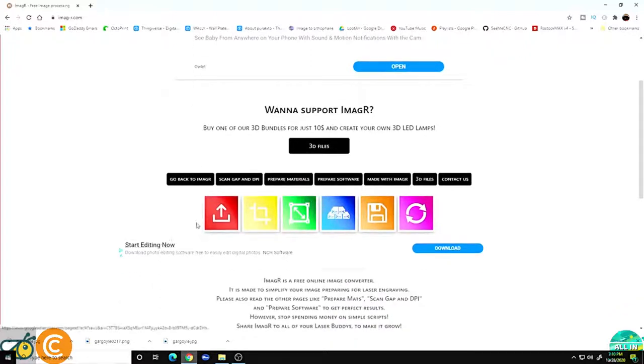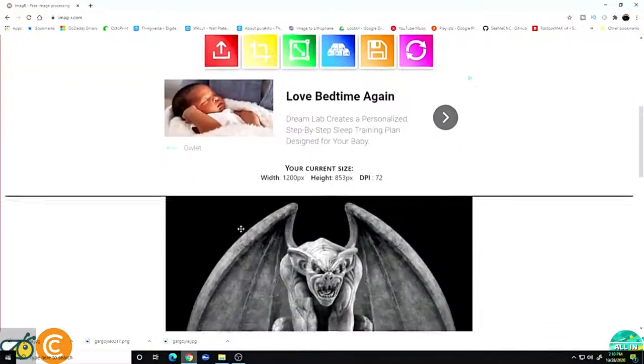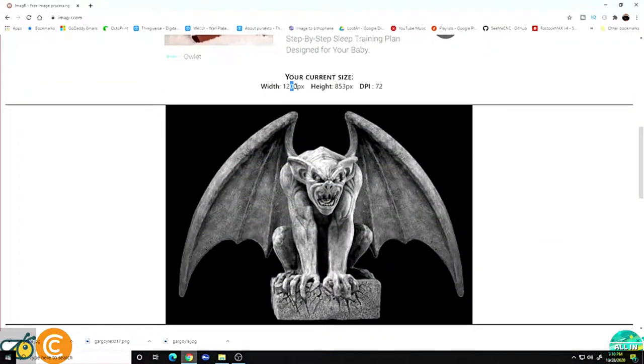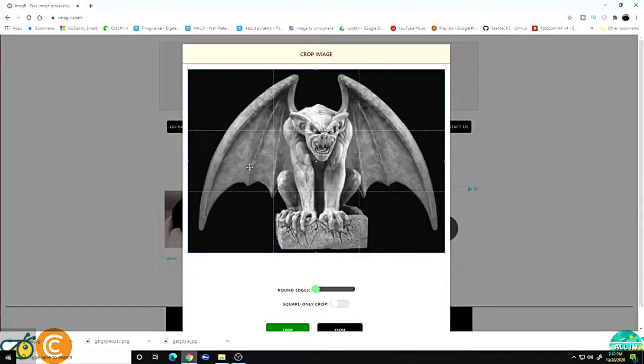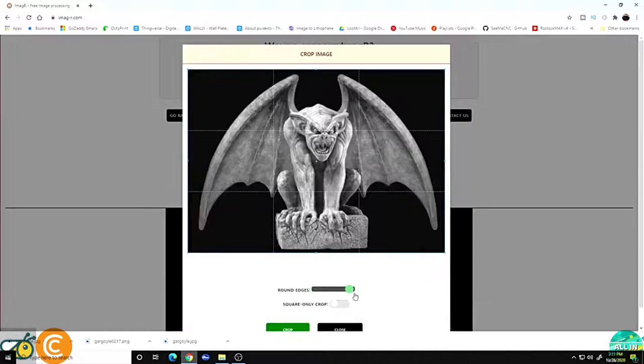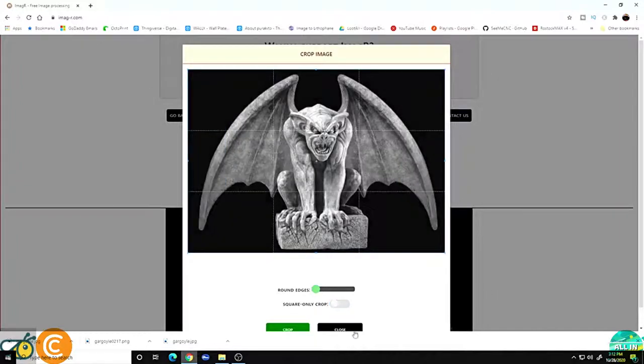What we want to do first is go to the red box and click it to upload the picture. Double-click our gargoyle. Currently the height is 1200 pixels by 153 at 72 dpi — we need to change that for burning on a laser. The next yellow box is crop, and you're welcome to crop any way you want: rounded crop, square crop for a tile or square piece of scratch paper. In our case I'm going to leave it full size and hit close.